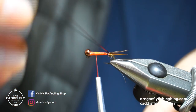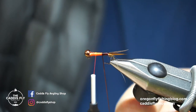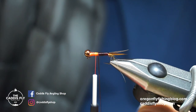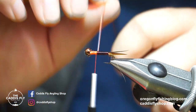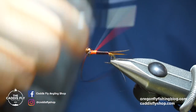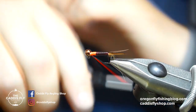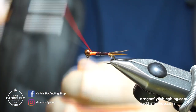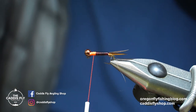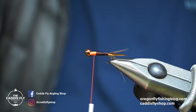You can use your rotary function or just start wrapping the vinyl rib forward. You can also lay down a layer of super glue — that'll help with the durability of this fly. I don't have any on me but I would if I was cranking these things out. Going about three quarters of the way up the shank for the body. Tie that off — I like to give quite a few wraps because this stuff can be kind of slippery, and you don't want the body coming apart since it's the main part of the fly.